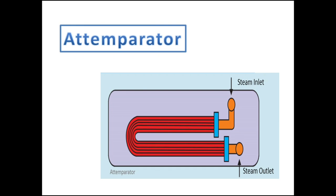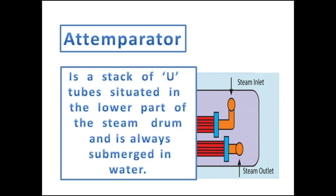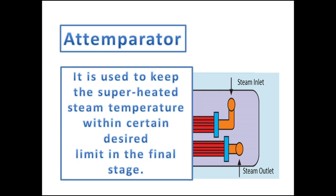One of the important internal mountings is a temperator. It is a stack of tubes situated in the lower part of the steam drum and is always submerged in water. It is used to keep the superheated steam temperature within a certain desired limit in the final stage.